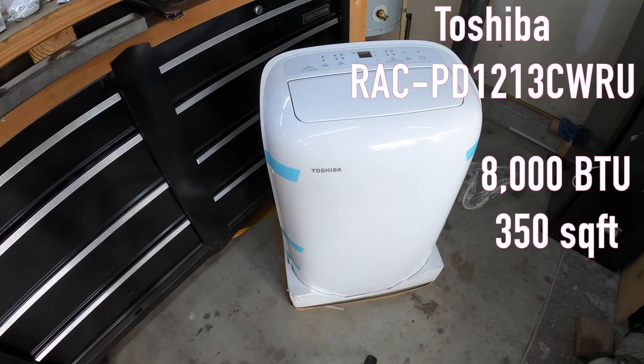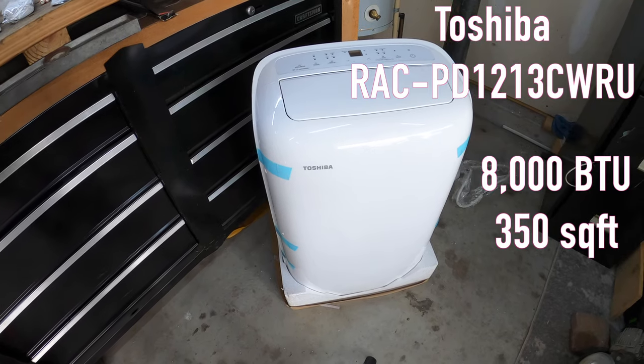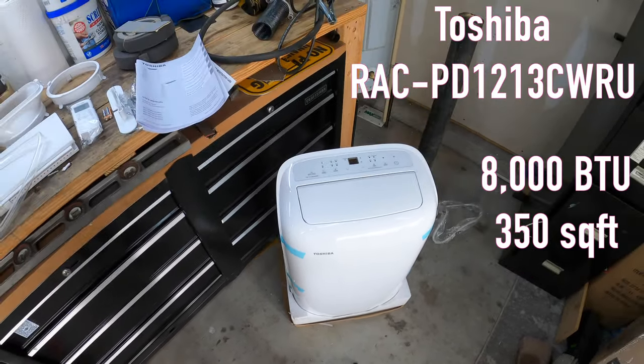It is the beginning of April. It still feels good outside — it's like 75 degrees — but I want to get this installed now while it's still cool, and that way when it gets hot I can stay cool.